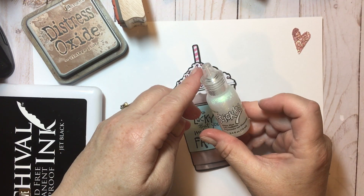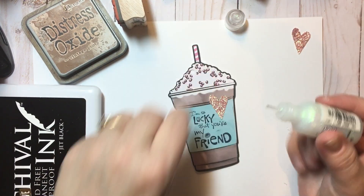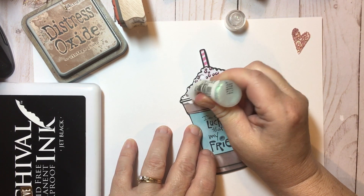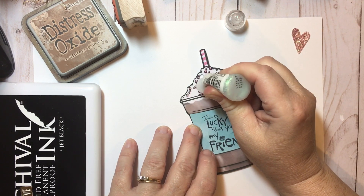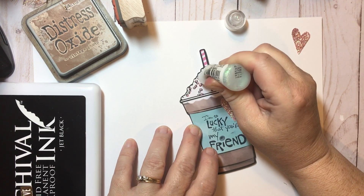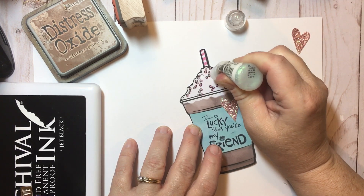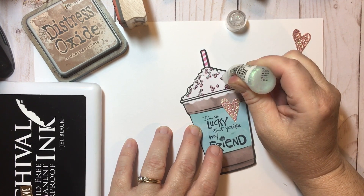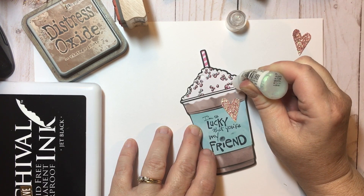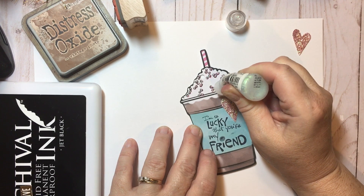And then for our shine, I'm going to use this stickles — I don't know if it's the diamond or the stardust or something like that. It's clear and it's shiny. I am just going to go ahead and hit all of our little pink bits with some of this glittery glue. Stickles always adds a nice special touch. And I love all these little sprinkles — they're pink, which I think is so adorable. I'm going to hit just all of these fun little bits and shine them up.